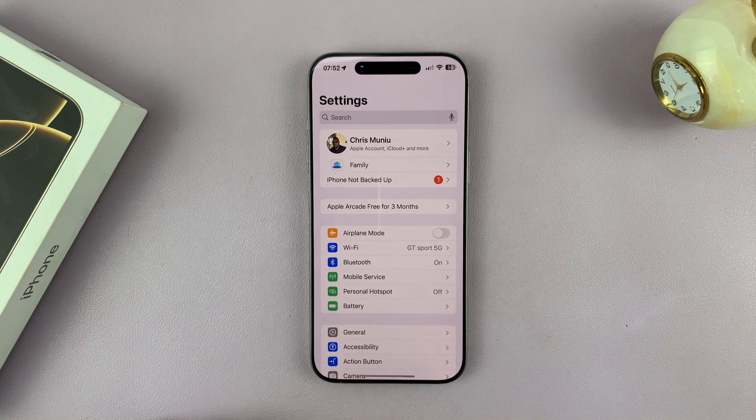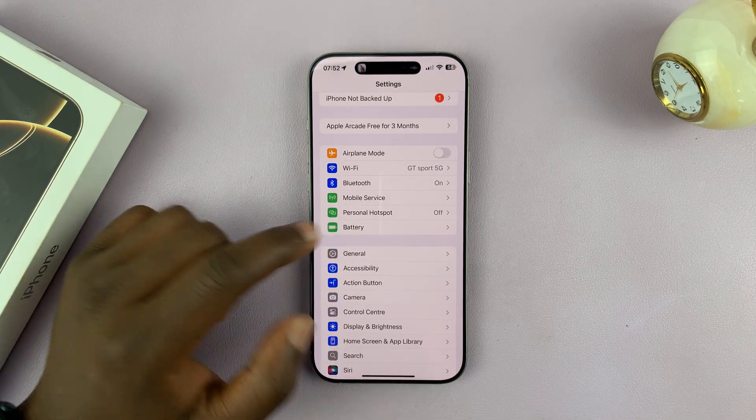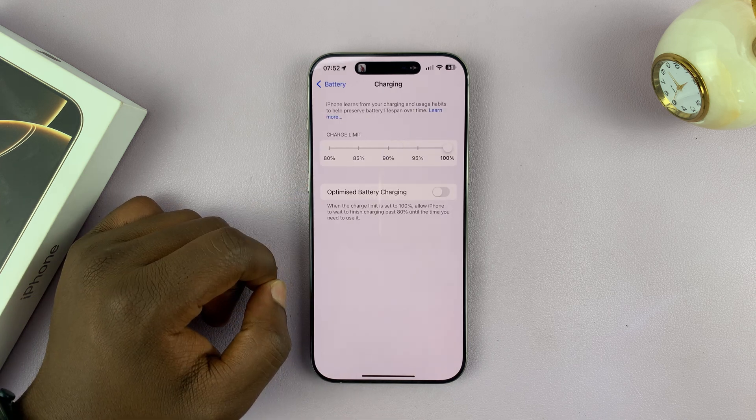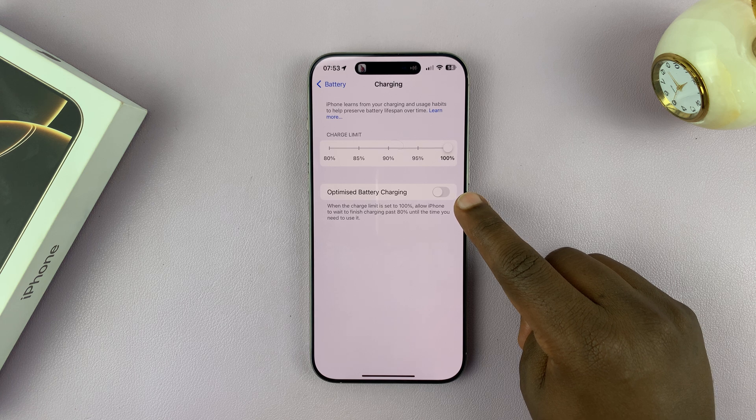To do that, go into Settings, then go to Battery, tap on that, then go to Charging, tap on that, and then first you have to go ahead and enable Optimized Battery Charging.